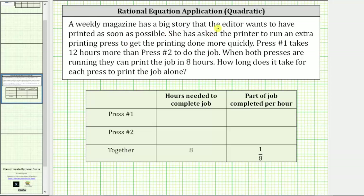A weekly magazine has a big story that the editor wants to have printed as soon as possible. She has asked the printer to run an extra printing press to get the printing done more quickly. Press number one takes 12 hours more than press number two to do the job. When both presses are running, they can print the job in eight hours. How long does it take for each press to print the job alone?